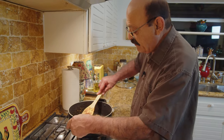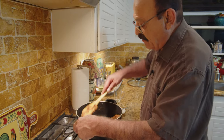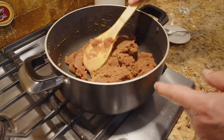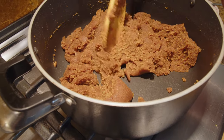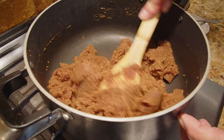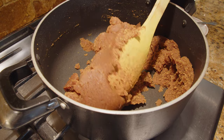We're almost there. Try to combine everything together and reduce the heat very, very low — or you can almost turn it off — and keep stirring until it all comes together into one piece, which it will.